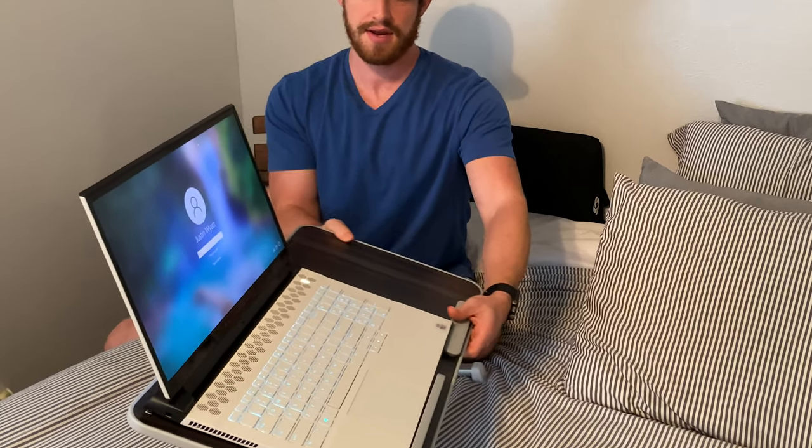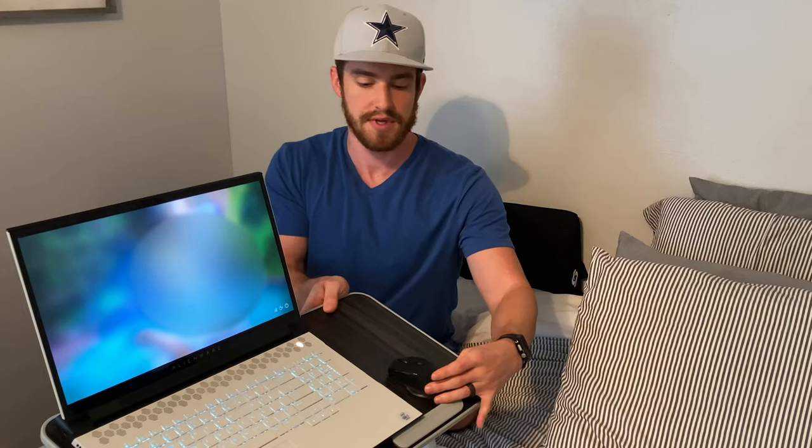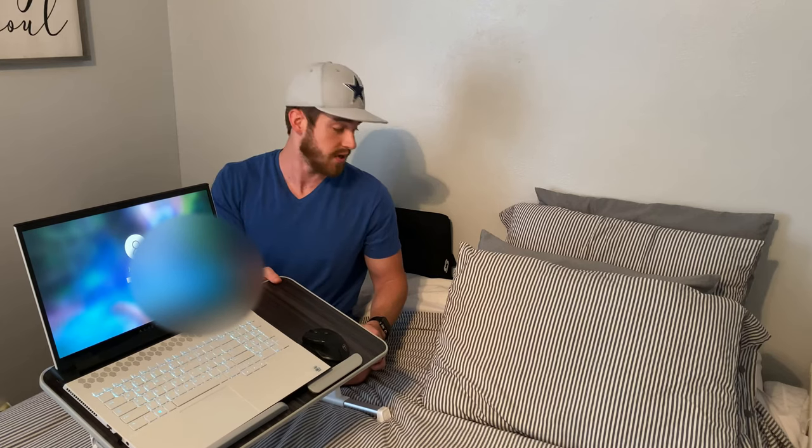This is awesome. So this is the Nearpow laptop desk — perfect for in the bed. I love how you can angle it so the screen is higher up and then just angle your hands the way that your hands want to be angled. Mouse right there, it's really nice on there. Overall, it's pretty good. Don't forget the Samsonite back pillow as well.